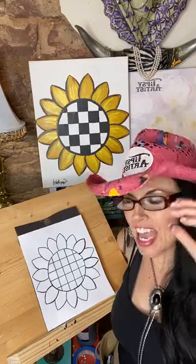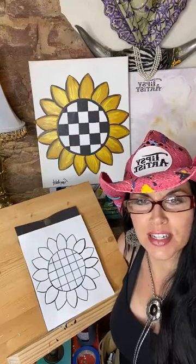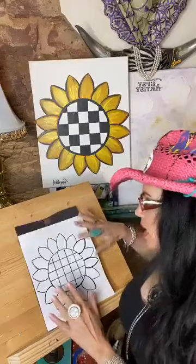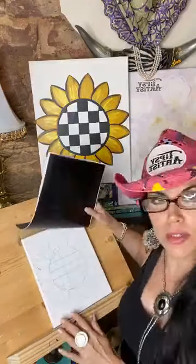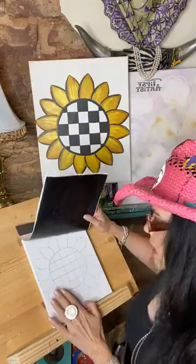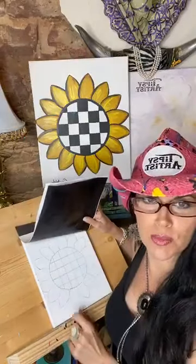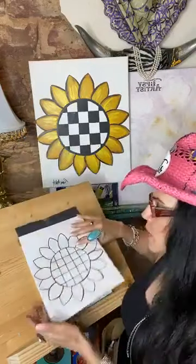Hello everybody, my name is Tiffany, I'm a Tipsy Artist and we are doing a beautiful live painting class right now. We are doing the courtly check sunflower — here is the model in the back. I've got my traceable and my canvas underneath. I've got a little bit of a head start so I went ahead and did this earlier today so that I wouldn't take up so much class time.